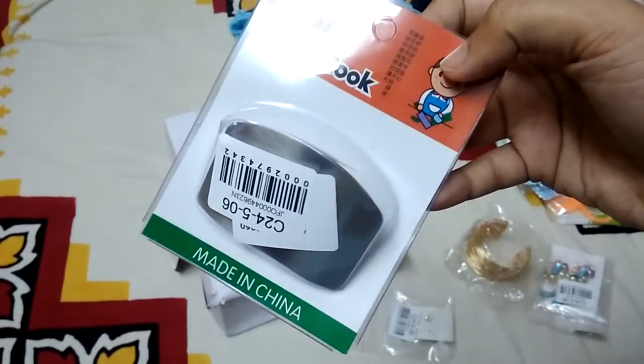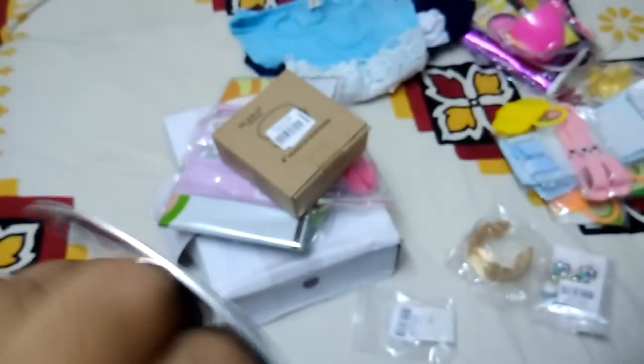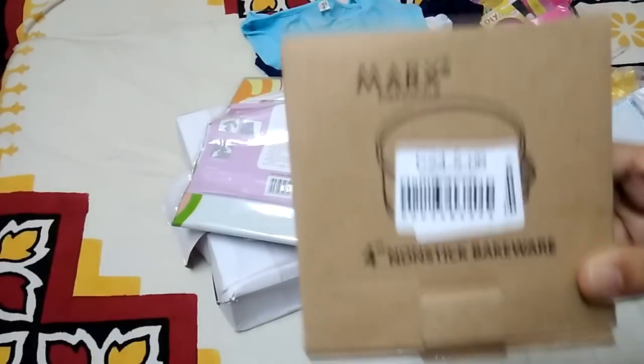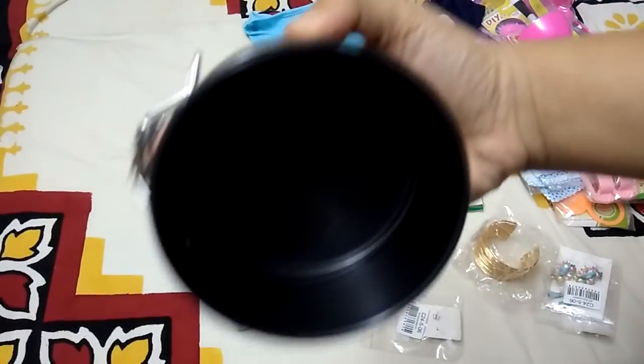The first kitchen product is a safe-cook finger guard — you wear it on your fingers to cut vegetables without harming yourself. I kind of liked it; it's really good quality. Next is a non-stick bakeware pan, but I'm disappointed because it's only four inches — just the size of my palm.